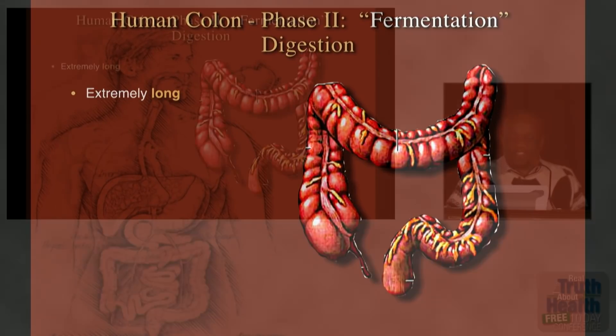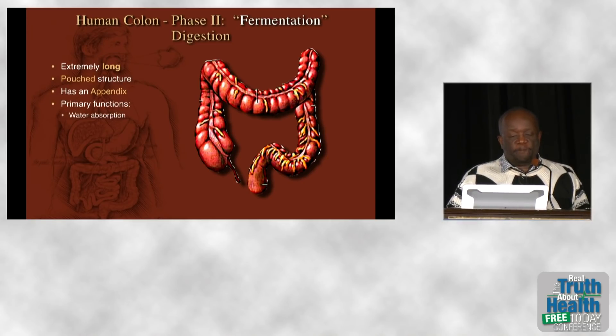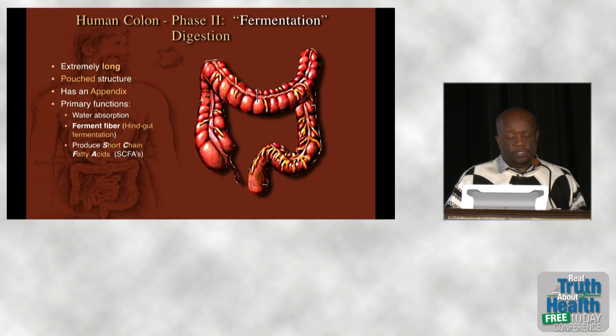When you look at our colon, it's extremely long, has the typical pouch structure of herbivores, and has an appendix, which is only found in plant-eating animals. The primary functions are water absorption and breaking down leftover fiber into short-chain fatty acids, which improve our physiology.